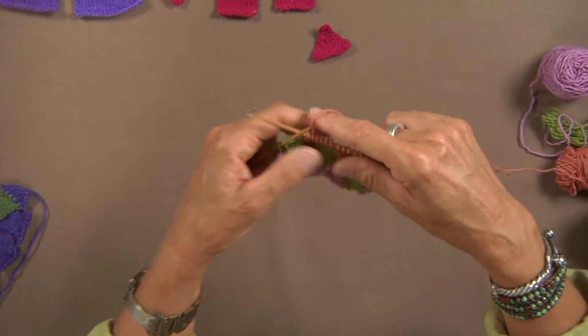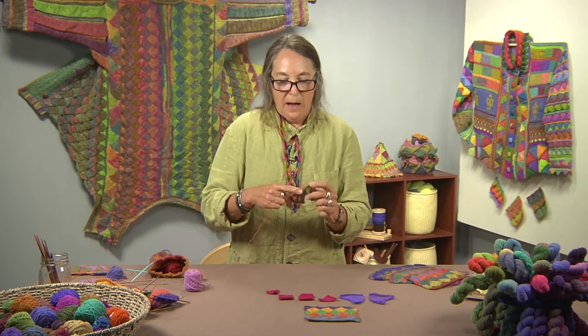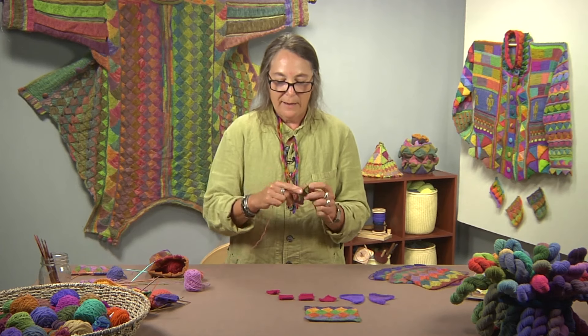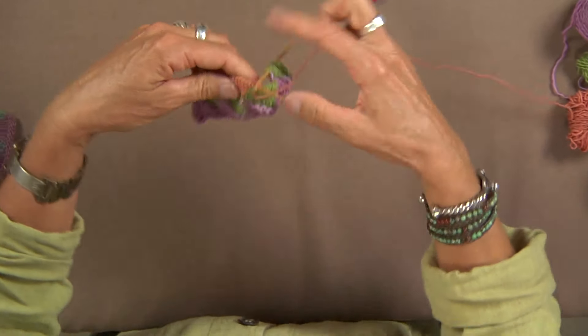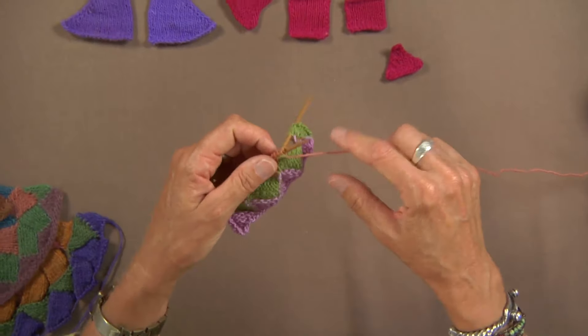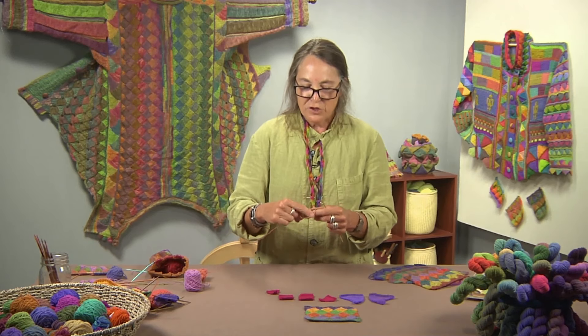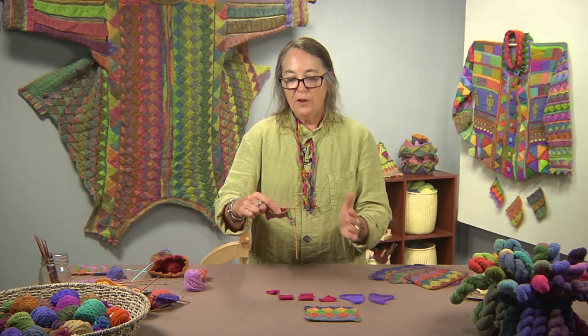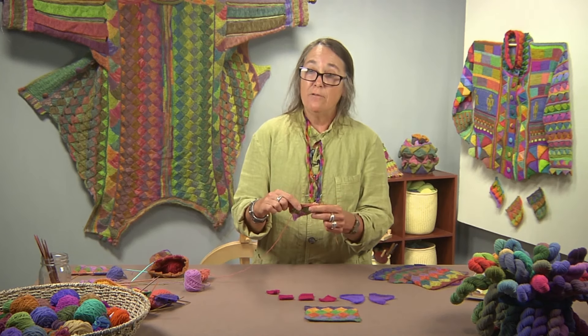If I have the right side of my work facing me and I don't want to turn to purl back, which is what I would be doing now — turning and purling back — I've just decided I'm not going to do that anymore. I'm going to become efficient working from left to right and actually purling with the knit side facing me.